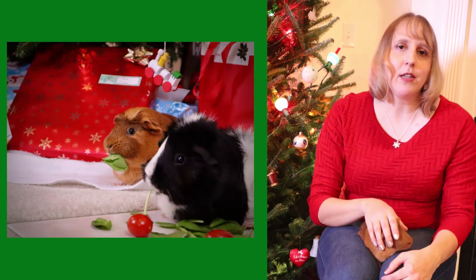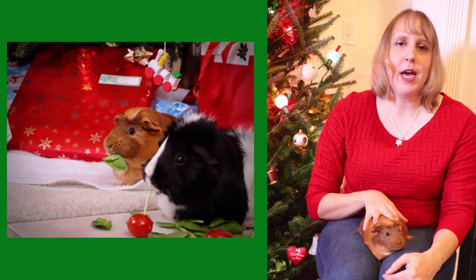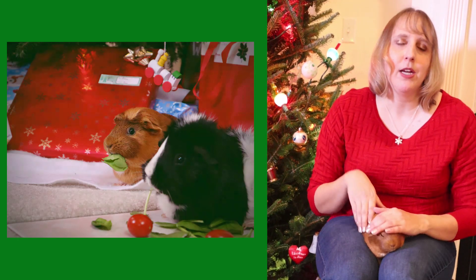Another great way instead of costumes for the pets is to set the pet next to a cute prop. That way the pet can just sit near it — it doesn't have to wear anything or be uncomfortable.